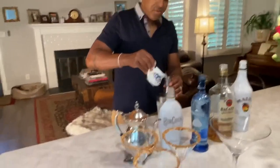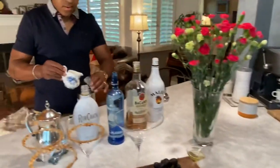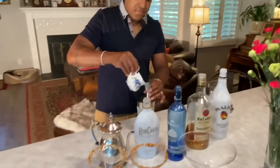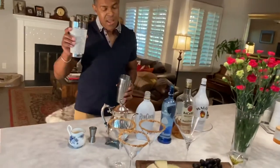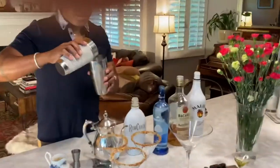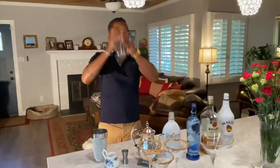We're going to add two shots of pineapple juice. All right, all the ingredients are there. If I measured correctly, we will have two glassfuls. So let's go ahead and pour our mix into our ice. Cap it off and let's shake it up.